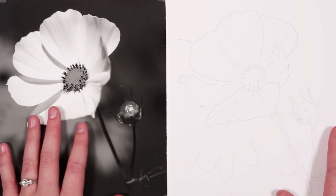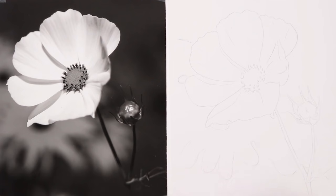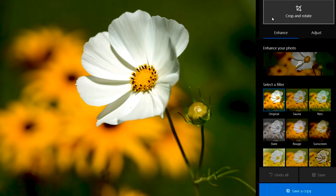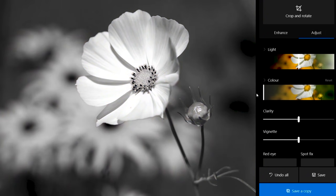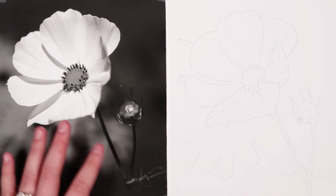I'm going to be drawing this flower study and one tip I'd have for you if you are using charcoal and a reference that is a coloured image — this one was originally in colour — is to make sure before you start your drawing that you turn your photo into a black and white image. It makes it a lot easier to judge your values.